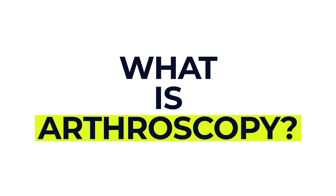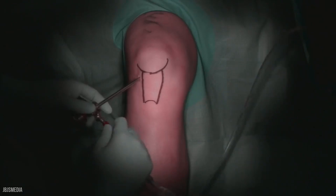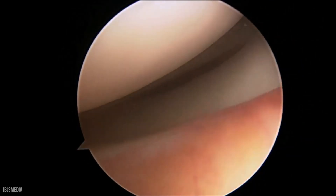An arthroscopy is a type of minimally invasive surgery, often done on joints like the knee, shoulder, hip, wrist or ankle. It allows the surgeon to see inside your joint using a small camera inserted through a tiny cut in the skin. This helps to identify the cause of pain, stiffness, swelling or other joint problems, and in many cases, treatment can be done at the same time.